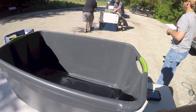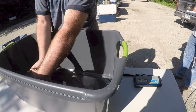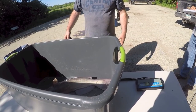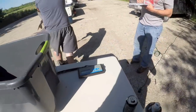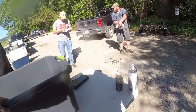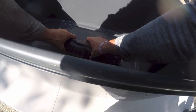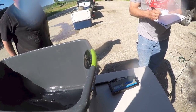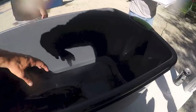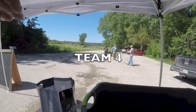You can throw it back, or yeah, get all of them and we'll just release them down right there. Six point two channel. Four four. Four point eight. Three.